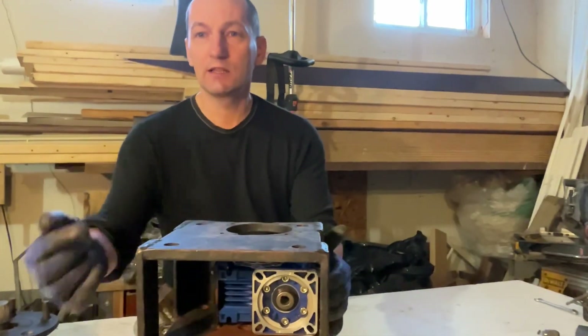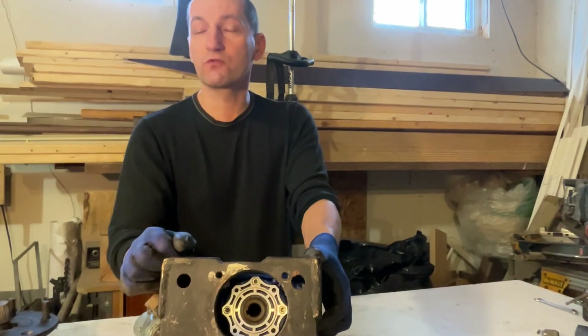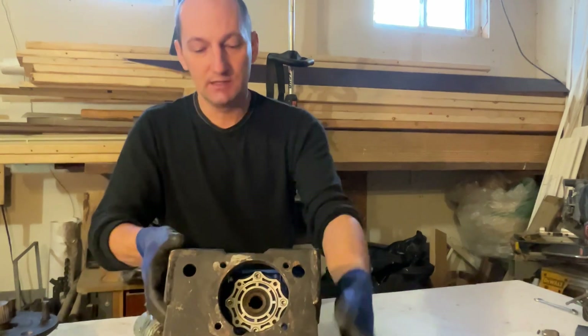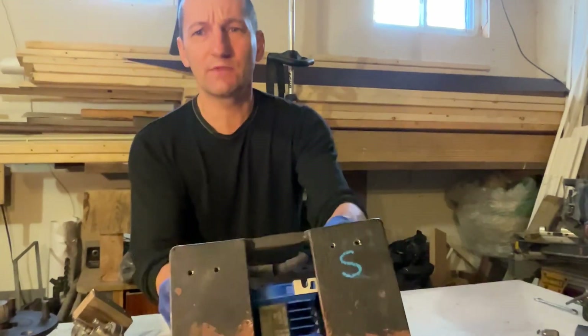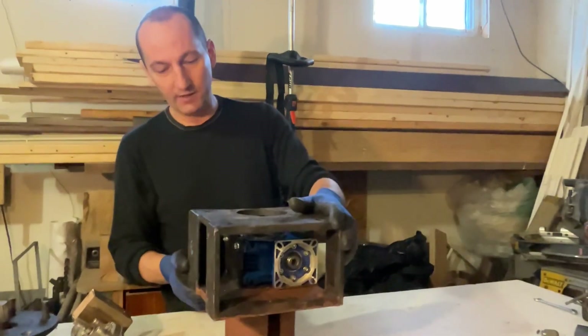Here's how it looks from the side — that's where the motor goes in and where the axle comes out, moving very slowly but handling a lot of weight. I'll put a picture of the motor label so it's easy to see what it's all about.